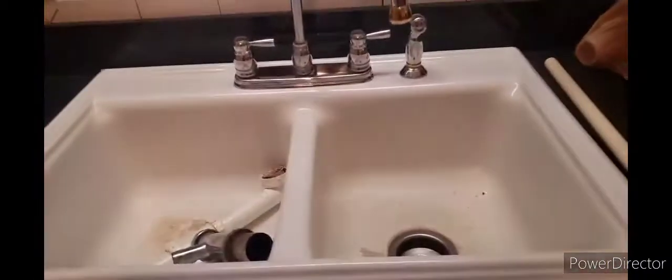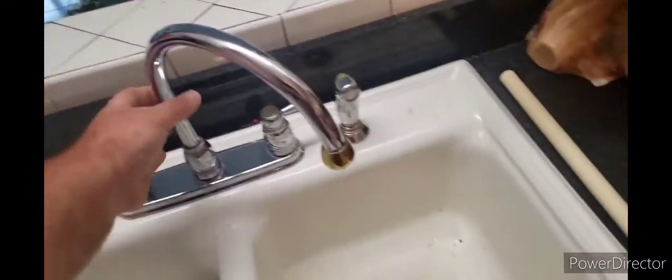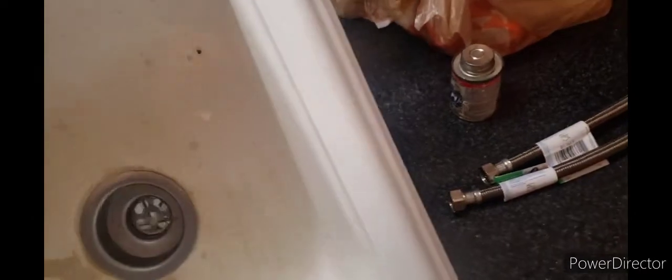Make sure the water's off — turn it to the right to shut the water off. Righty-tighty, lefty-loosey. Now the nuts are disconnected. Let me just turn around and lift the sink out of place.